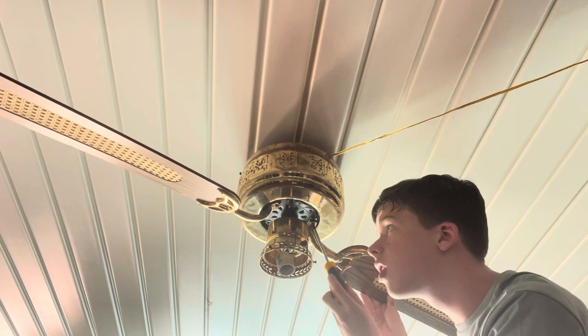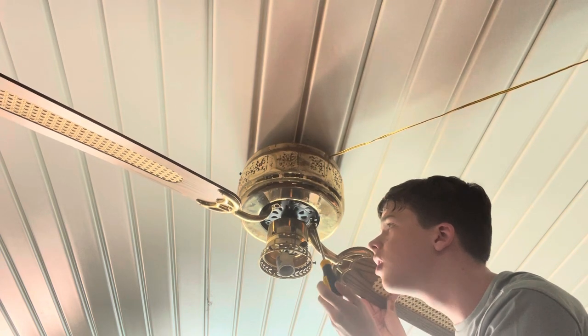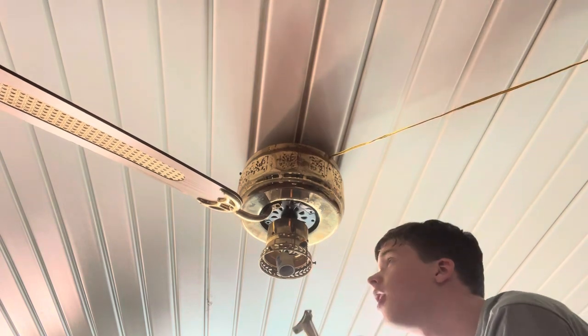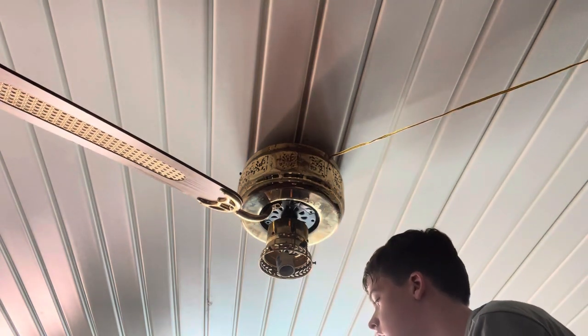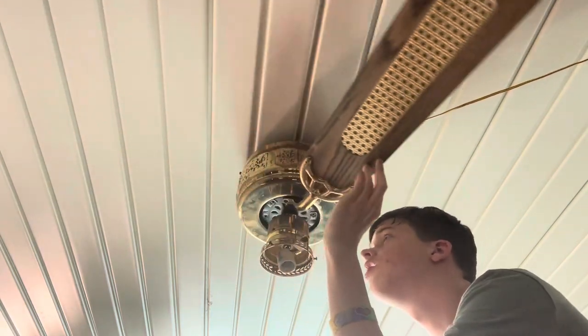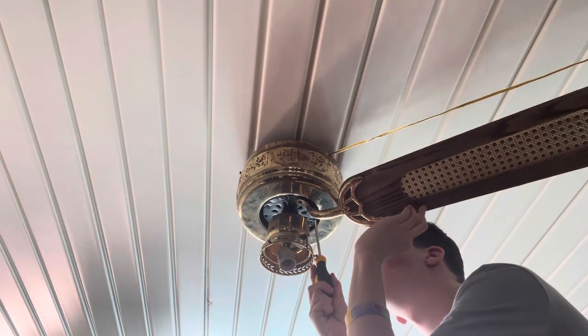I am shaking because I got very excited. You're doing a good job, you're doing a real good job. Thank you. You can leave that black thing on there — that'll keep the screws in place so they don't get lost.